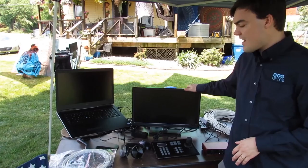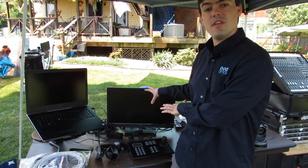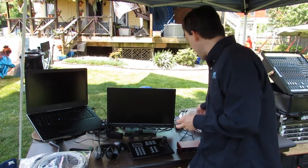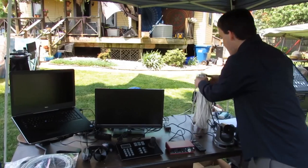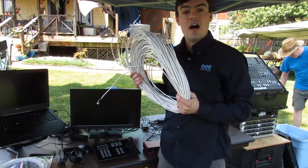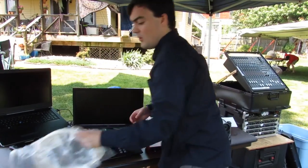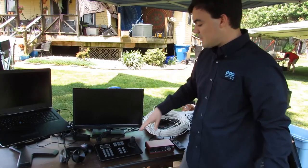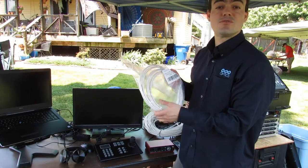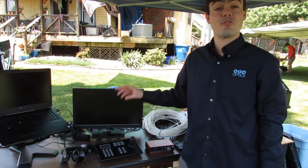We've got an external monitor so that we can have a nice big preview of the live stream. We also have a long network connection so we can run to the closest Ethernet port for internet access. And then we have a cascade cable, which allows us to plug the first camera into the RS-232 joystick, and then the cascade cable goes from the first camera to the second camera, so we can control two or more cameras from a single joystick.